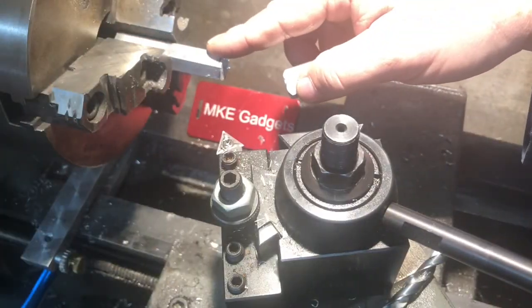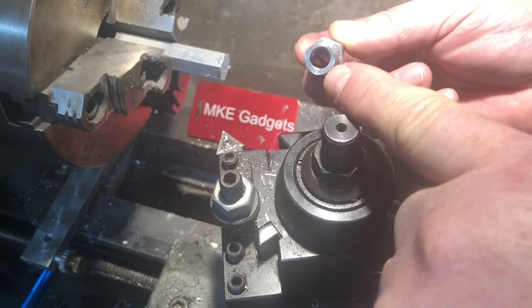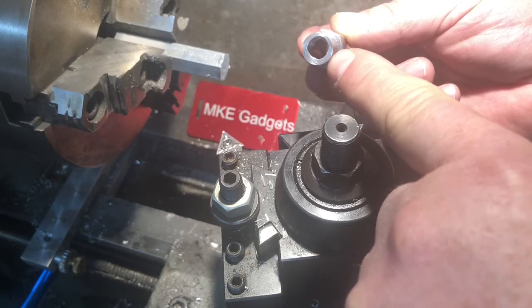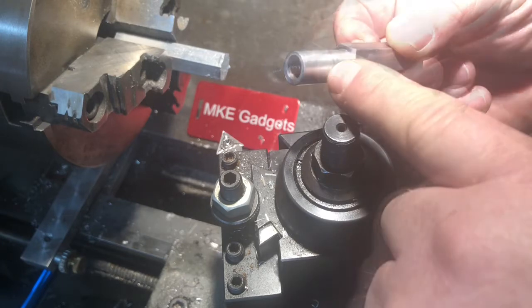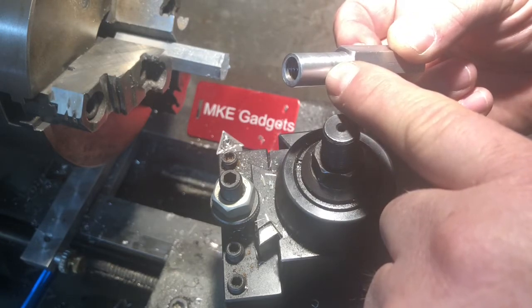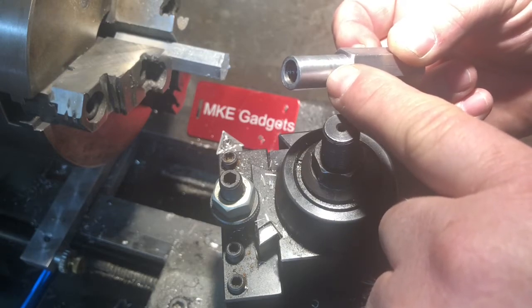I flipped the stock around in the lathe. On the opposite side we're going to center drill, drill 5/16ths two inches deep, and then we're going to turn this shoulder down. This diameter is turned to a half inch so it'll fit in my drill press, lathe, or milling machine chuck. First thing we do is face.